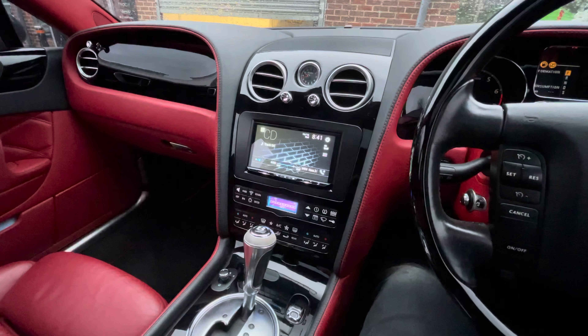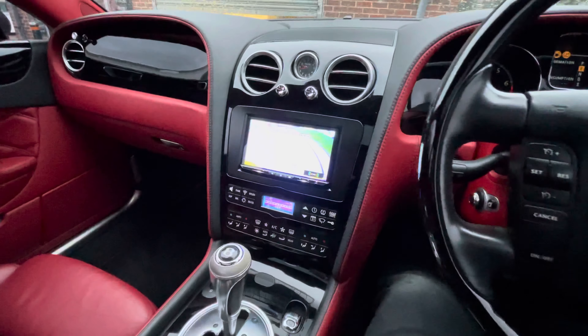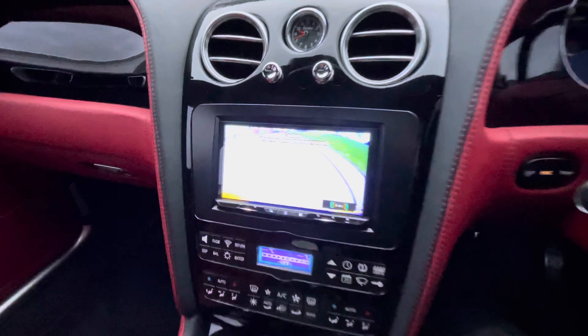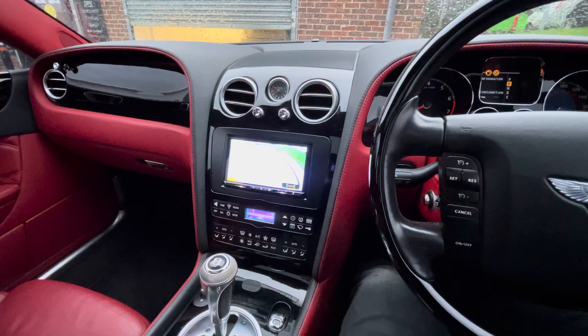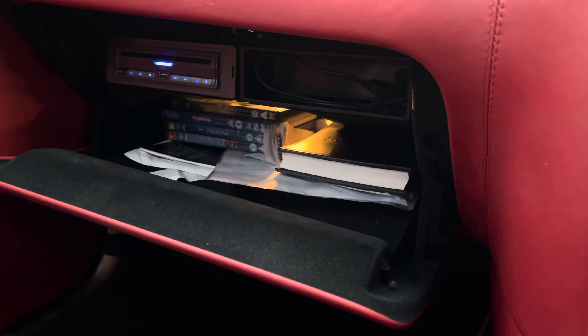Now I'll put the vehicle in reverse and show you the rear image — it's actually fantastic, gives you a really good image. I'll show you the camera and how it looks, because you can see it looks absolutely fantastic.